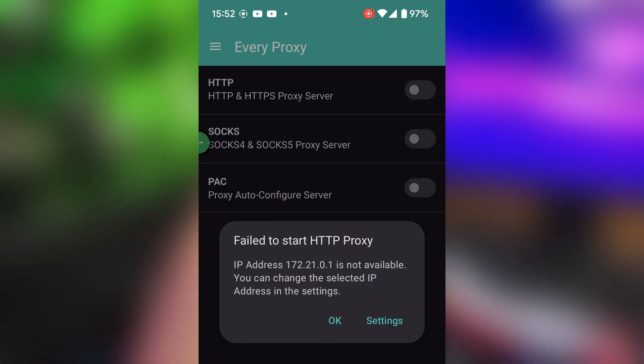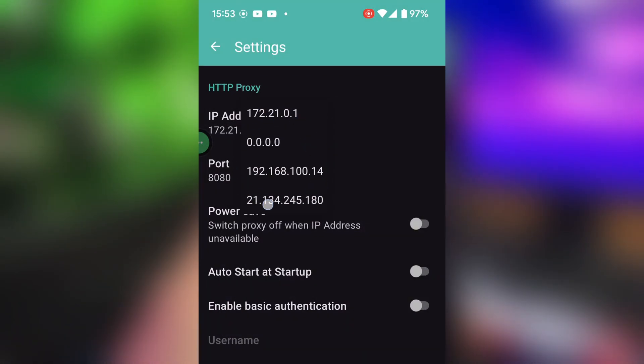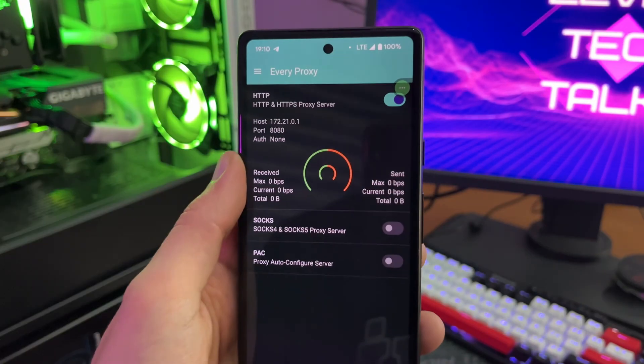Just to be clear, if you face this error you have to click on the setting, then the first option, and just change the IP address to something else to resolve this error.